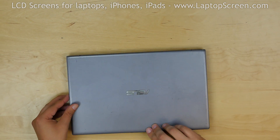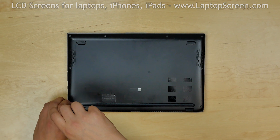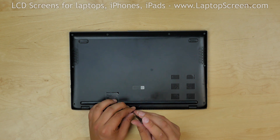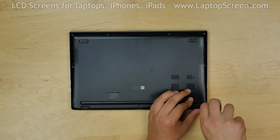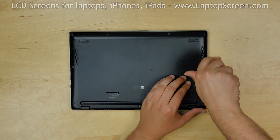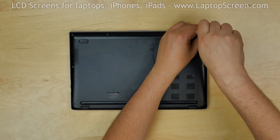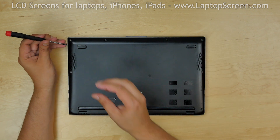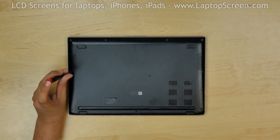Flip the laptop over and begin removing the Phillips screws securing the back cover. Most of the screws are of different lengths and it is important to keep track of their positions. Remove the three longer screws from the bottom edge and set them on the desk in the same pattern that they were in the laptop. Remove a mid-sized Phillips screw from the right edge and set it on the desk. Remove four mid-sized screws from the upper edge — one screw is missing on this laptop. Remove a mid-sized Phillips screw from the left edge and set it on the desk.